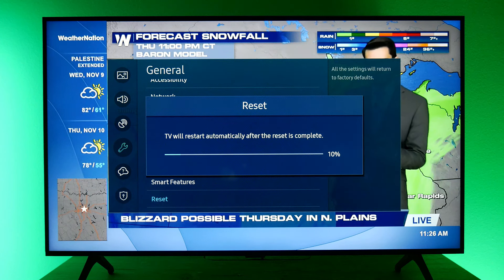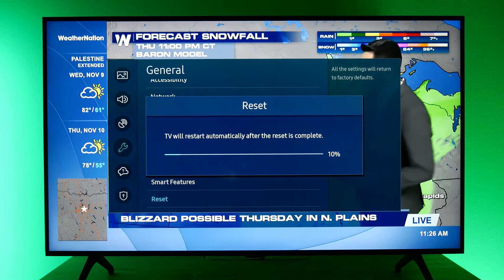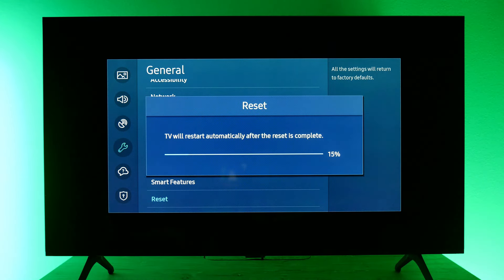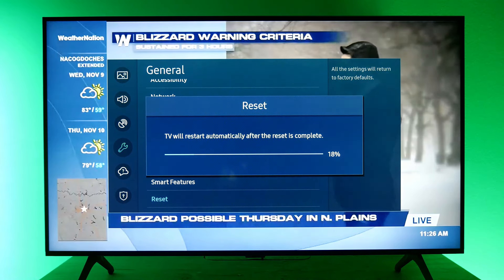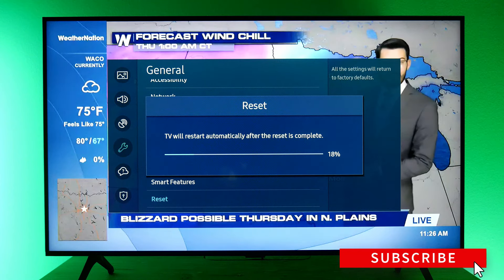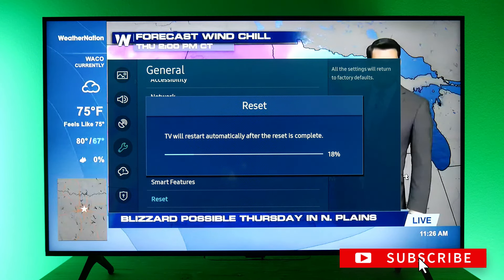It gives me one last chance to not do this, but I'm going to go ahead and push for the reset. Here we go — now we're just going to let this run. The TV should restart and hopefully your TV is back to its factory settings and the issues you were having before have been resolved. If they weren't, this is when you're going to have to probably open up the manual or get on the line with Samsung to figure out if they have any solutions for you.